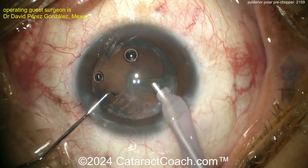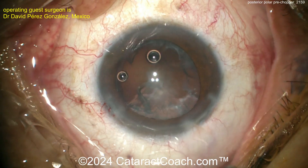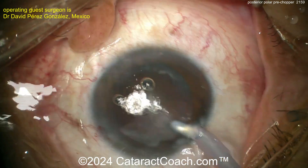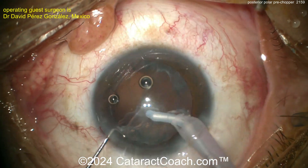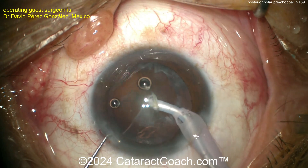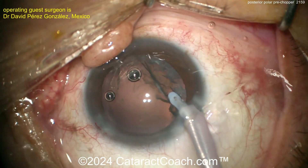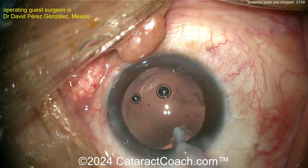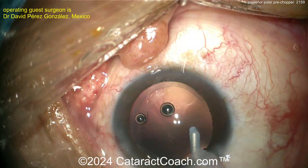At this point you may want to switch to the IA probe, or try visco-dissection, which can be very helpful. Get out all the cortex other than the posterior polar opacity first — save that area for last. Don't go crazy polishing; oftentimes it'll come up and be released on its own. Get the peripheral cortex at the capsular bag equator first, and then that posterior opacity usually just comes off by itself.